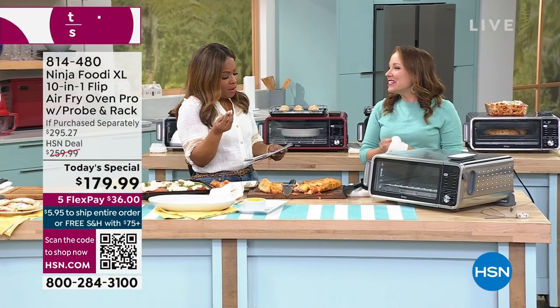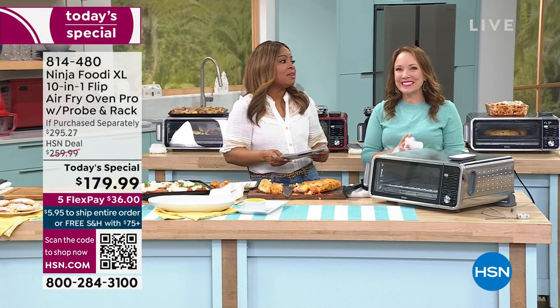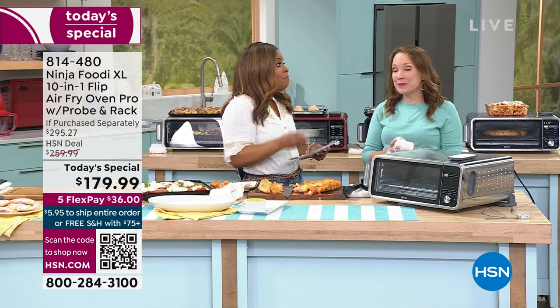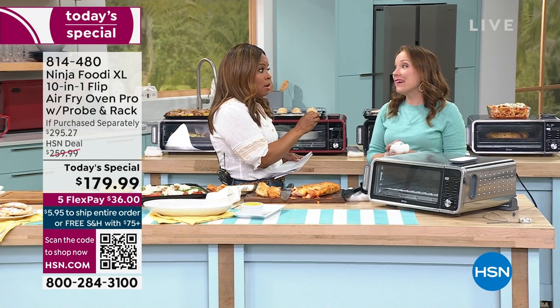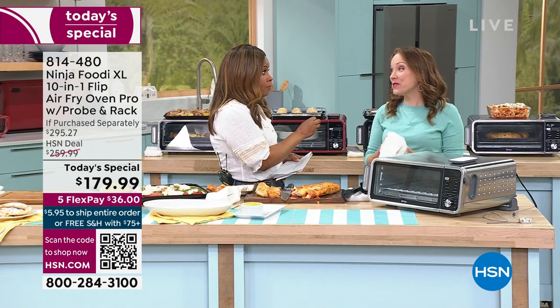You have said that resoundingly — by the way, you're saving $80. That's a considerable amount of money to save. That is the type of price that you would find if you're lucky on a Black Friday sale. That's very true.